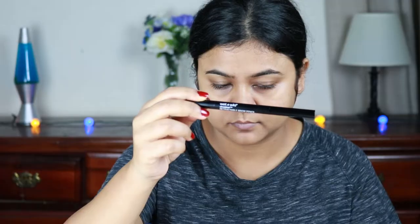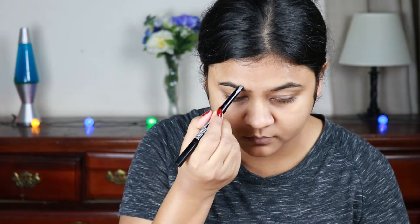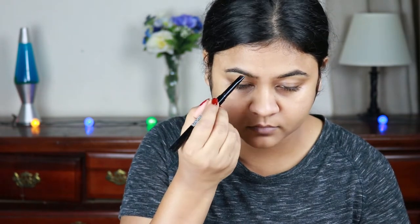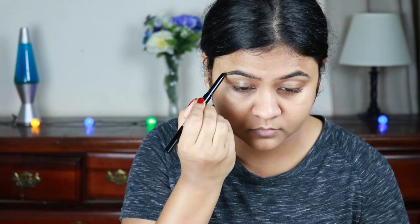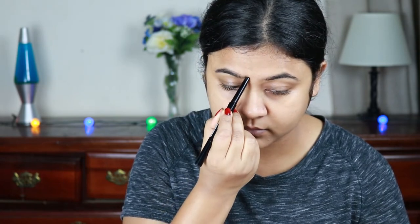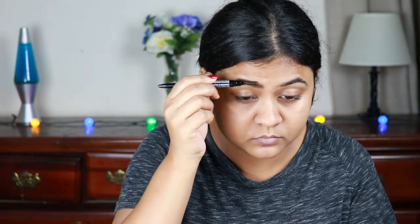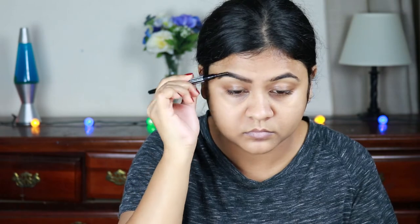Now I'm going to use this Wet n Wild retractable eyebrow pencil in the shade medium brown and I'm just going to fill in the gaps and sparse areas of my brows. I wanted my brows to look really natural. With the spoolie I'm just combing it out so that the product is well distributed.